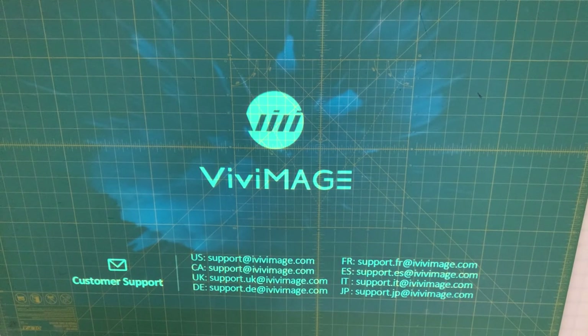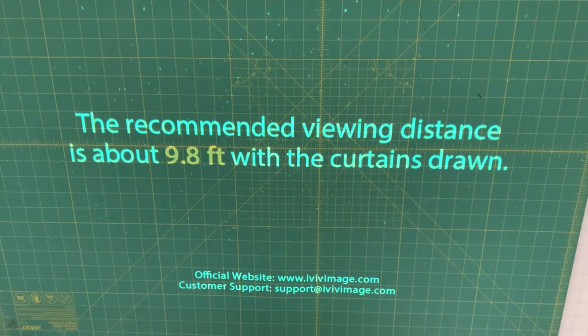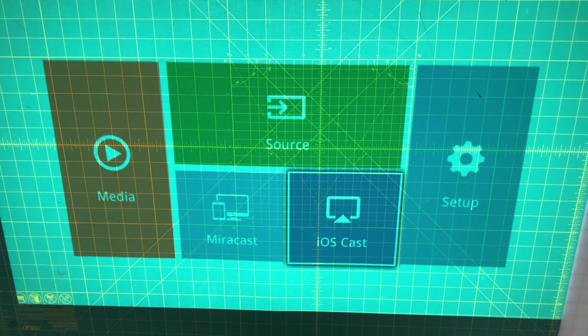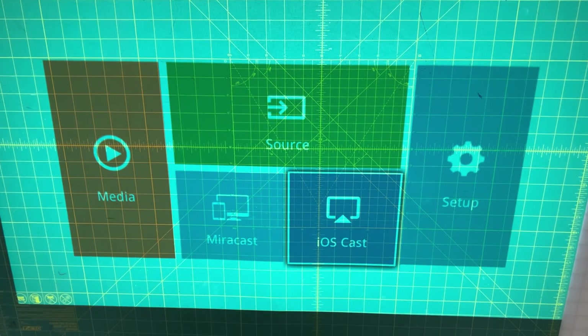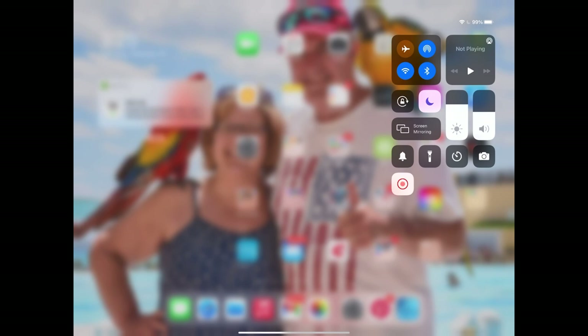I'm going to turn my projector on and soon I'm going to get a menu screen. When I get this menu, I'm going to go down and select iOS Cast. If you have a Google Chromecast or an Android, you're going to use the Android option. But for an iPhone or iPad — iPad is what I have — you are going to use iOS Cast. Then you're going to connect on your iPad by clicking screen mirroring and connect Zcast. And now I see my iPad on the table.